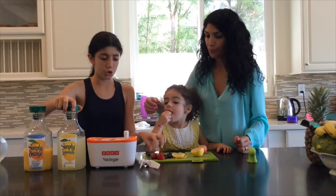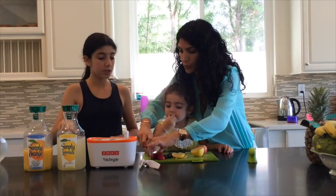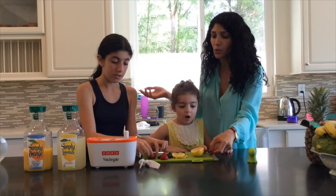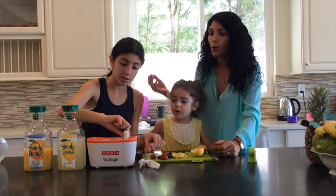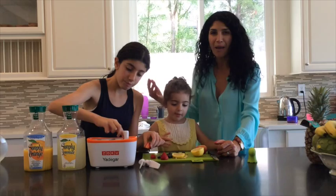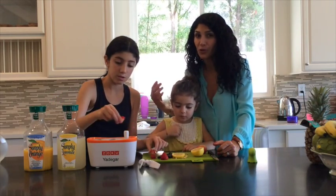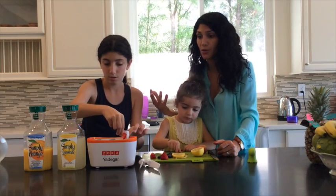Then — do you want to put strawberries too? You can put the strawberries in too. I sliced them for you. This is great to do with your kids because it's really quick, easy, and it teaches them healthy eating rather than all those sugary popsicles that are store-bought.